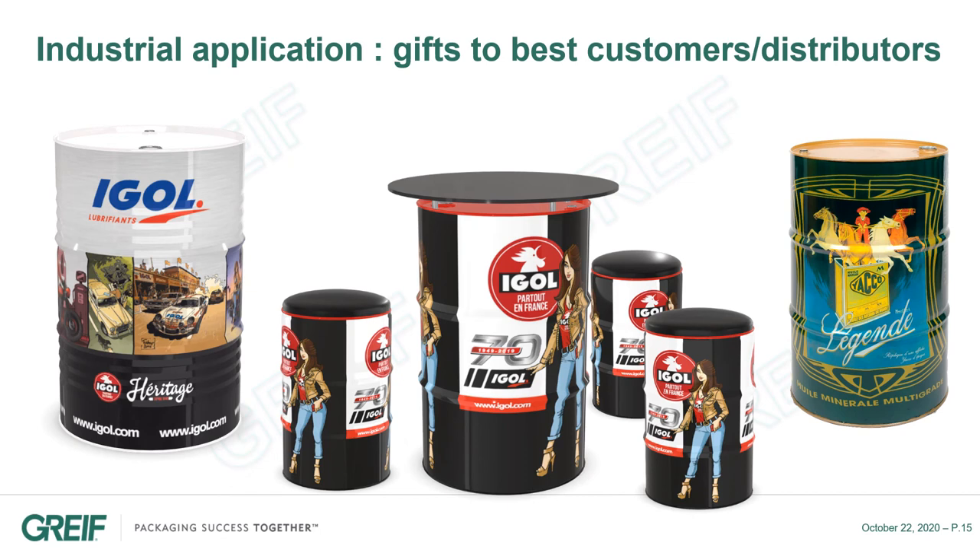Companies are creating special Drum360s to distribute as gifts to their best customers. They often use vintage images with the original brand designs.